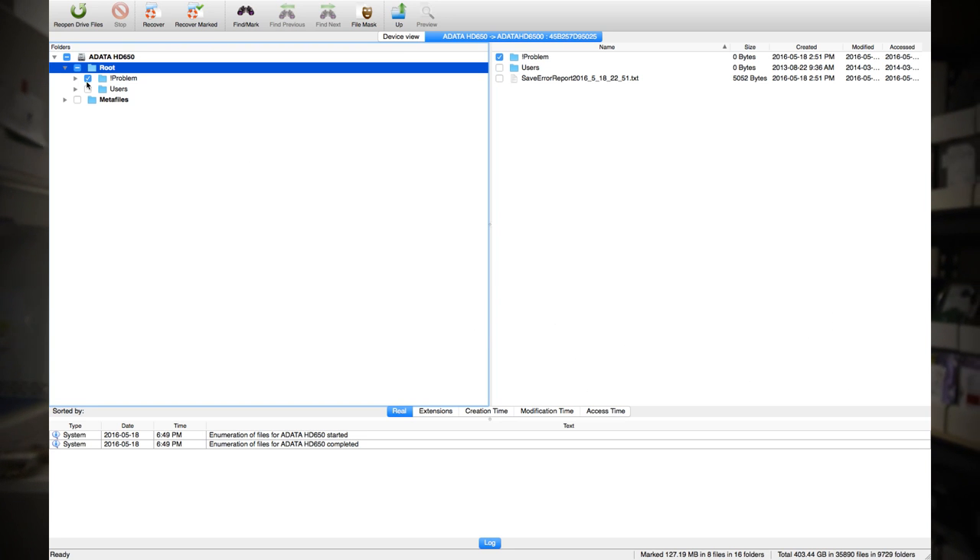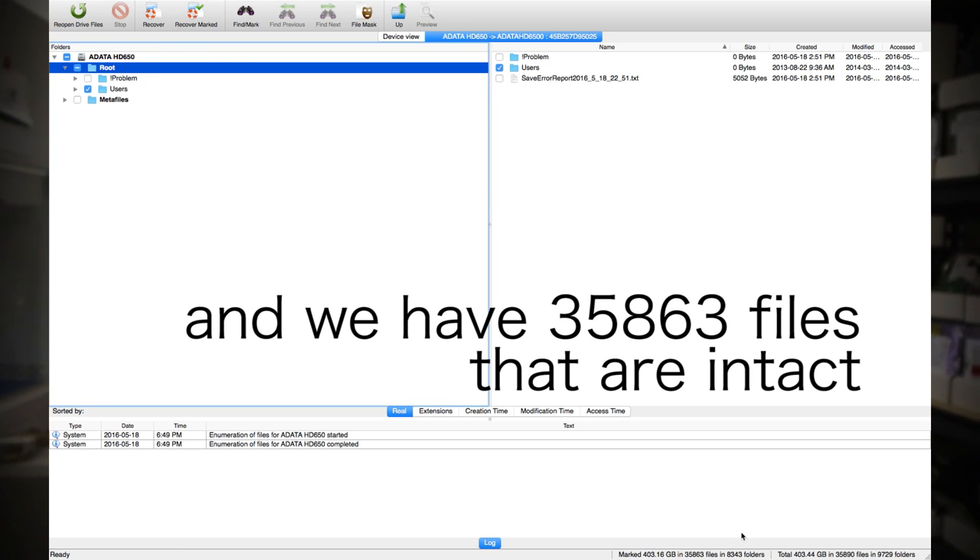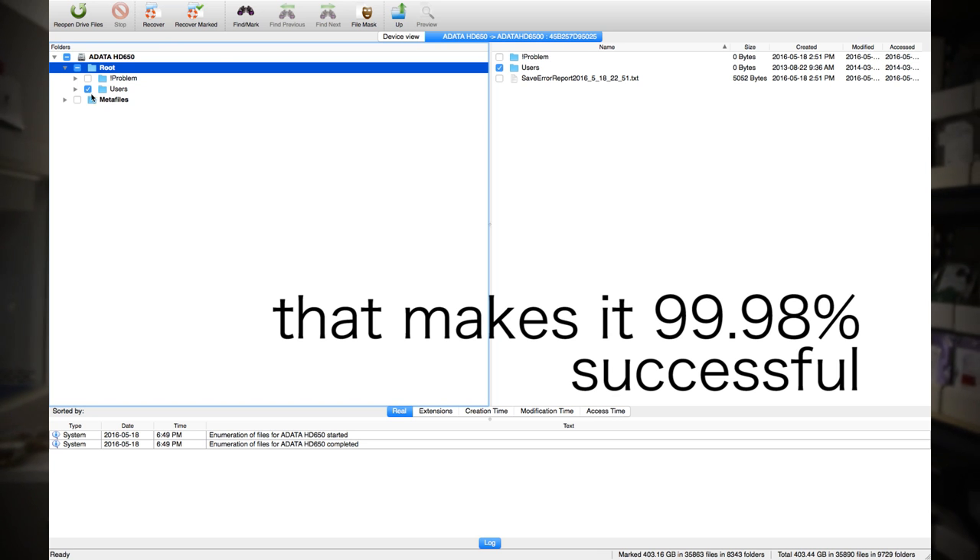Therefore, those files may not work properly. If they turn out to be very critical or very important files, what we can do is try to perform some sort of secondary repair on the file itself, or try to pay more attention to those bad sectors and see if there are any other possible ways to obtain a cleaner read from those sections specifically, in order to improve those files that may be affected by them.